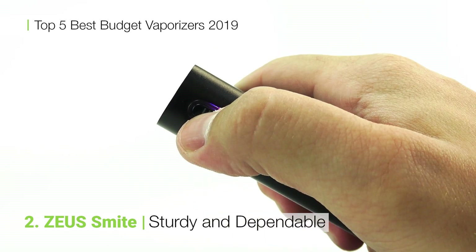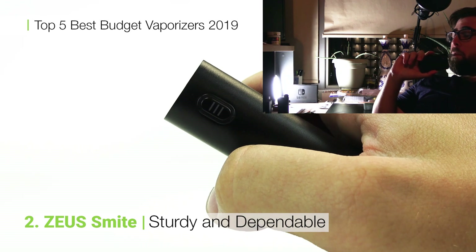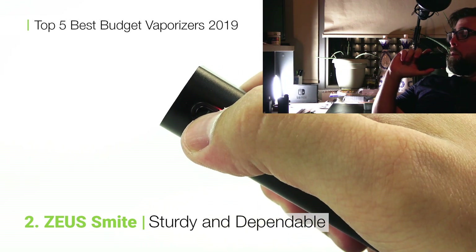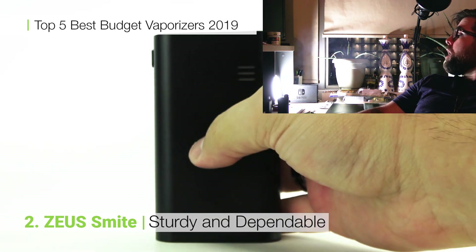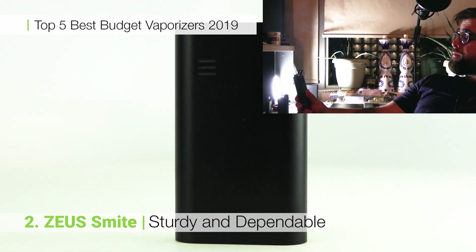The sturdy, durable build quality will stand up to a couple drops and that mouthpiece stash is perfect for on-the-go travel. Overall, the Smite is a durable, consistent performer and definitely deserving of our number two spot.